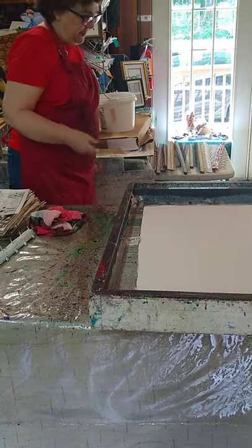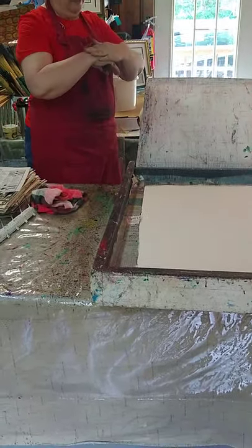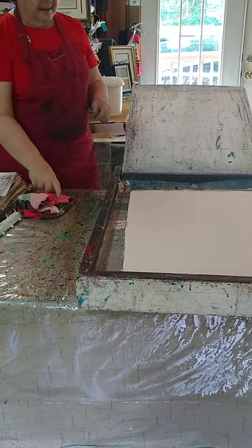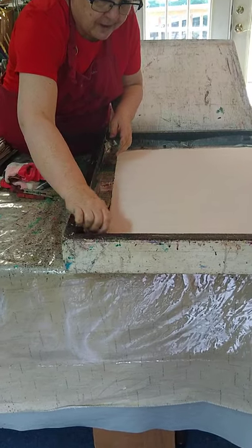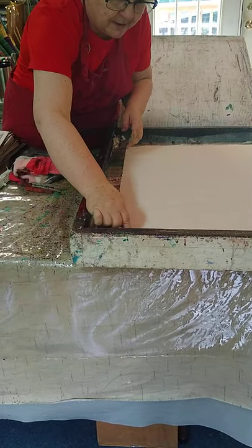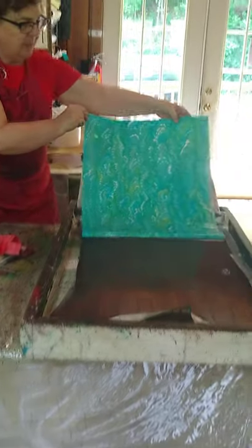It doesn't have to stay in that long either. Pretty much as soon as it goes down, it's done — it's set. Leaving it in longer sometimes makes the paper soggy, but this is pretty decent paper. Oh wow — see how much lighter? Just because it's not floating on that dark.